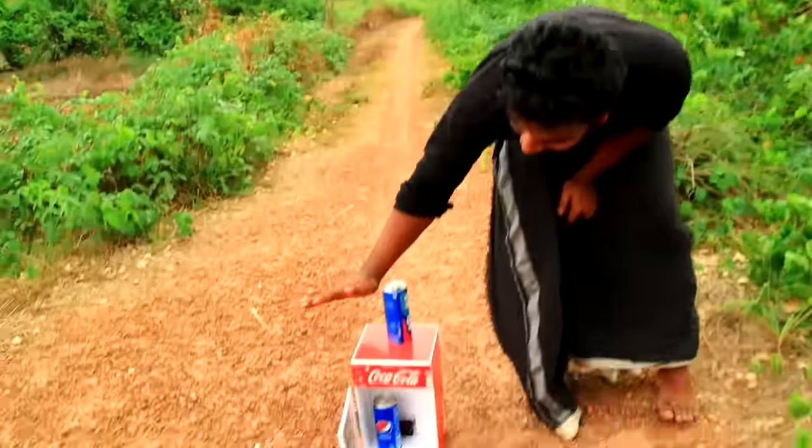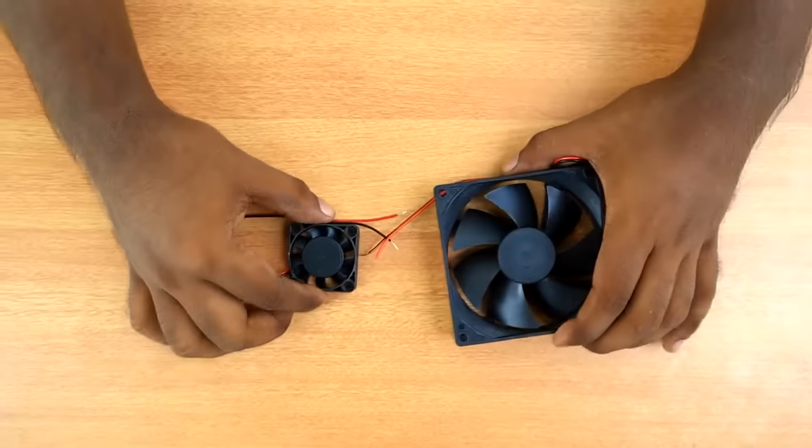Hi friends, welcome to M4T, welcome to our video. We have a small fridge — we are going to talk about how to make it. Ok friends, let's get started.